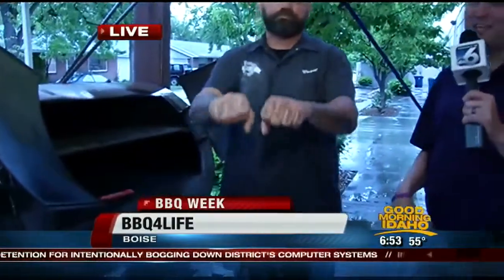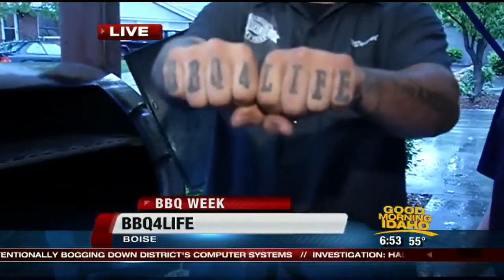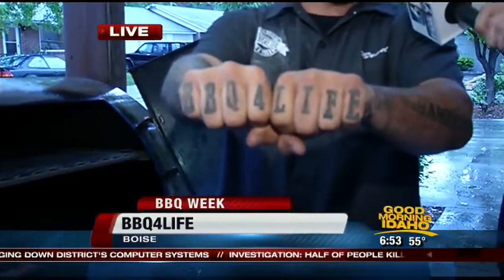It is day two of barbecue week where we are at Barbecue for Life, hanging out here in Boise. Have you shown them the tattoos? This is not just a name — this is like a lifestyle. Exactly. Brad, let's just help those of you at home that like to do a little bit of barbecuing. What's a good tip for when you get out to the smoker here?